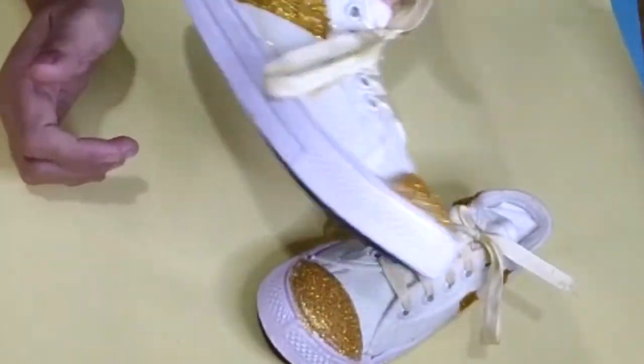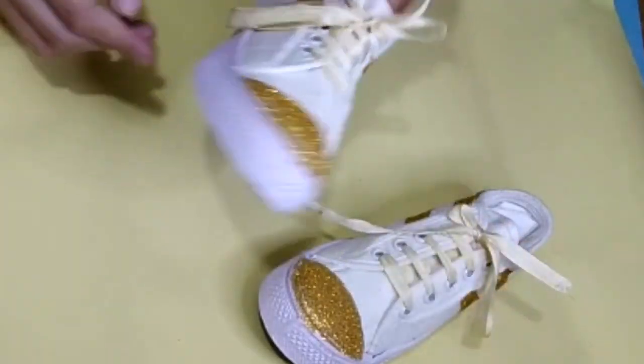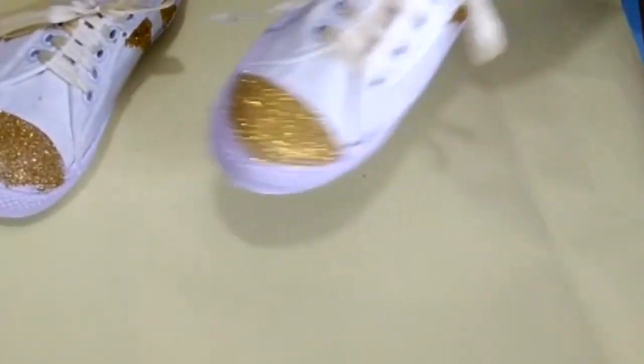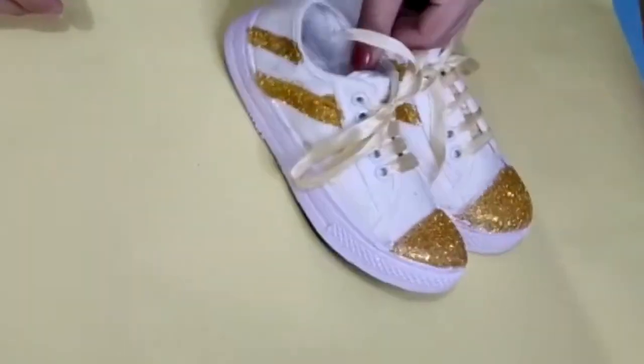After doing this, leave the sneakers for at least one day before using them. You can make any design, use any color of glitter, or even use two colors of glitter. Just keep them aside for at least one day and then start using them.